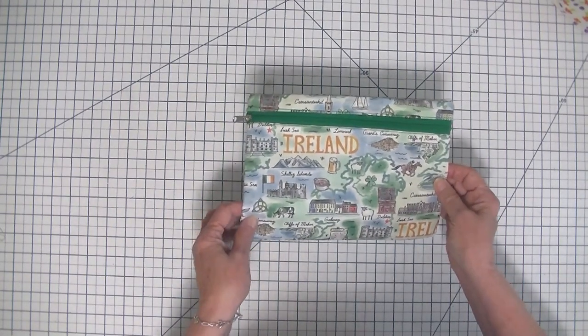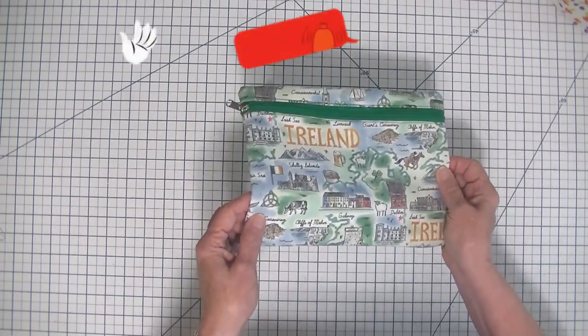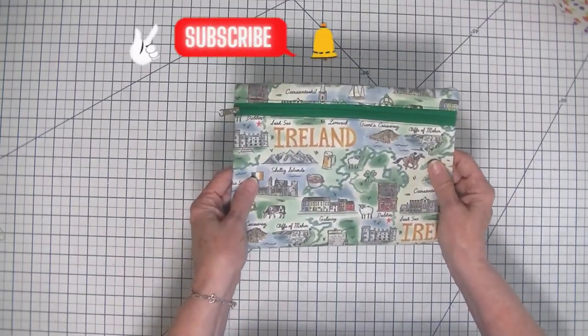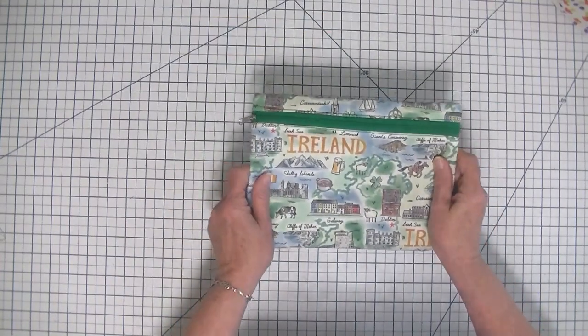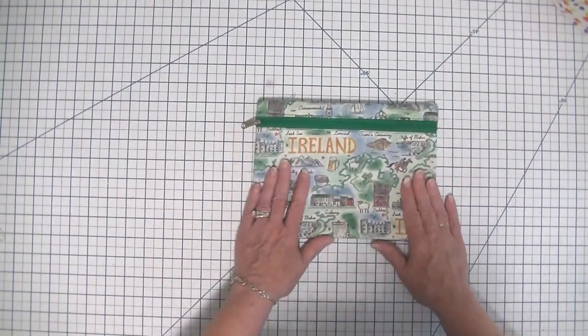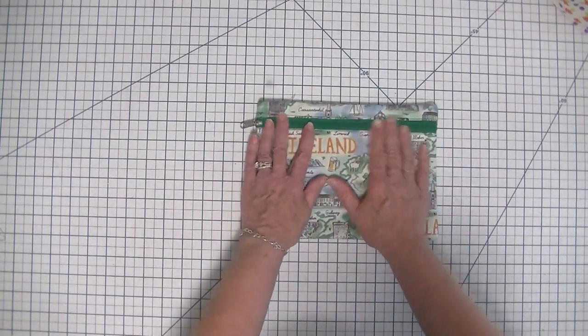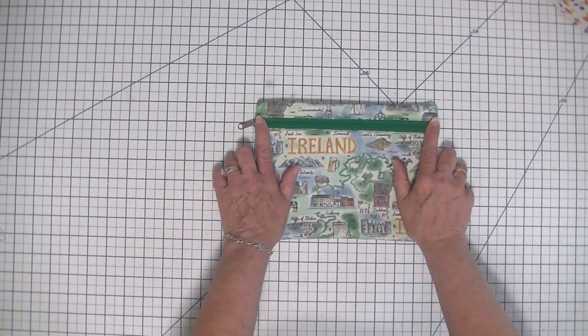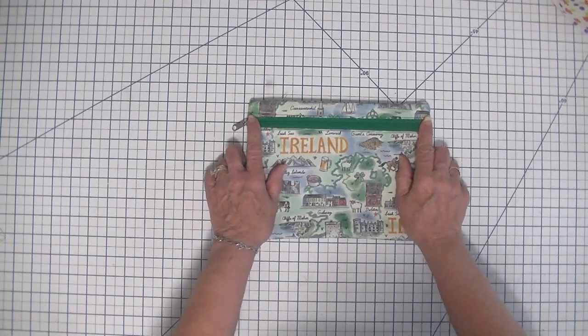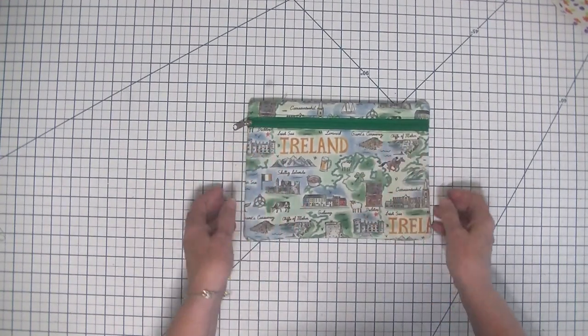If you enjoy this project, give me a thumbs up, subscribe to my channel, ding that bell for notifications, and share this video with anybody that you think may want to have one of these zipper pouches with the zipper in the front and some French seams. So with that in mind, let's get started on how to make this project.